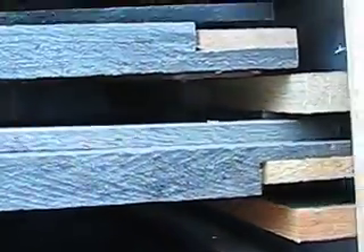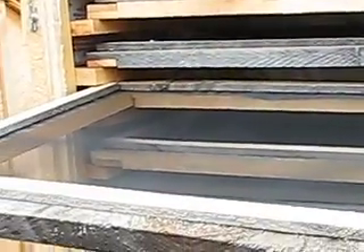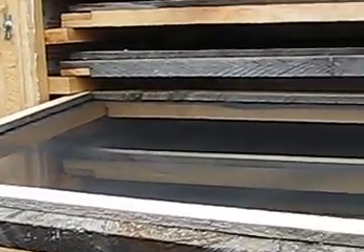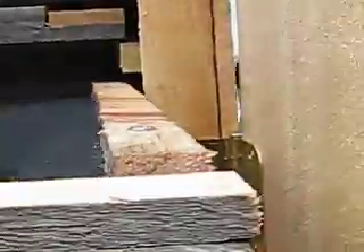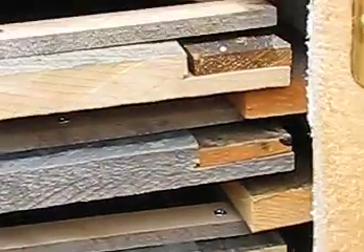I took Tyvek and wrapped the inside of the whole casing with it, like wrapping a Christmas present. Then I have these screens — it's a pretty simple design, wooden screens. The only thing is they're not stainless steel; that was a mistake on the ordering. I'll deal with that at a later time.